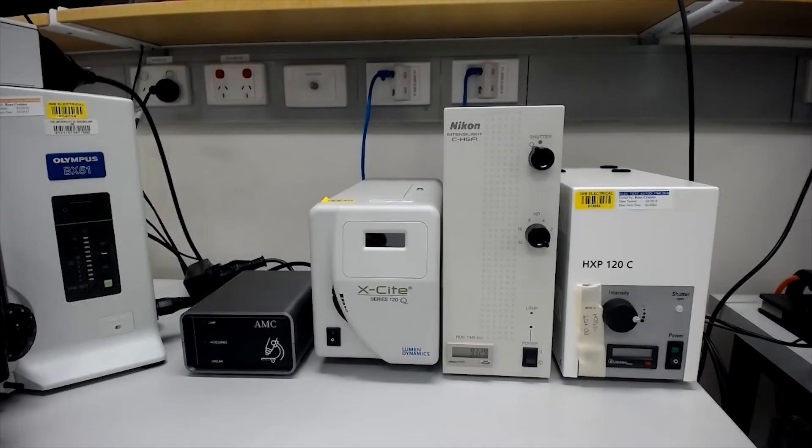Throughout the facility, you will see one of three types of epifluorescent lamps: the Excite, the Intensilite, and the HXP. Operation of all three lamps is very similar, as they contain high-intensity discharge lamps with lamp hour and temperature monitoring.